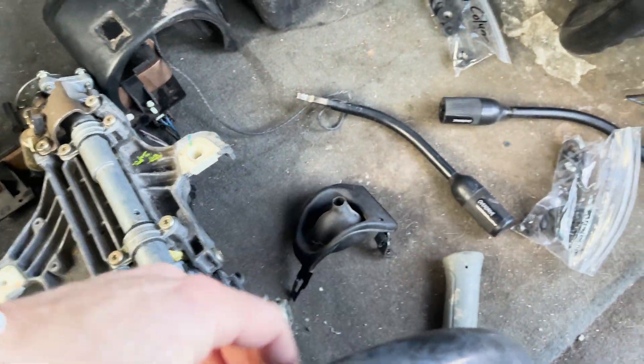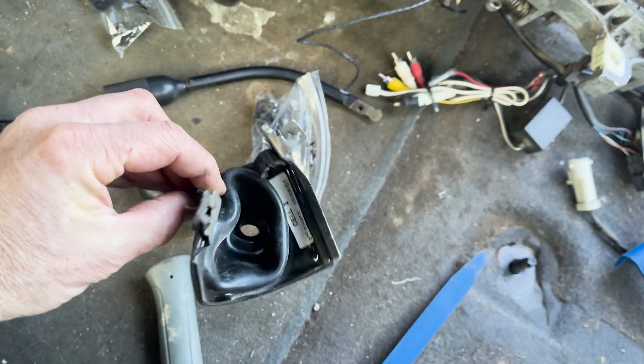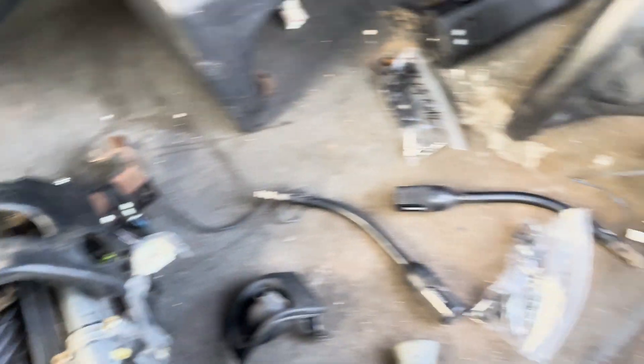Then you slide this cover all the way off. This was a much better shaped cover than the one that came with it, because the thieves really mangled it — it's all just messed up pretty bad. So that's the old steering column versus the new steering column.